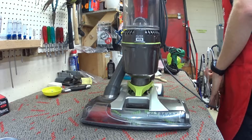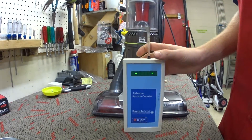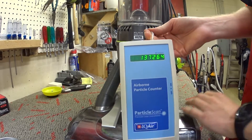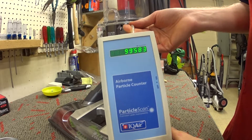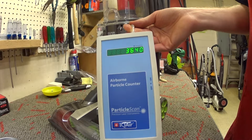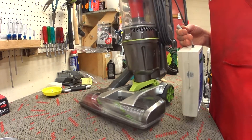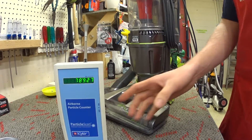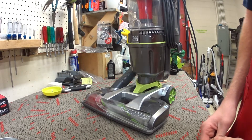These machines are pretty loud — I'm not a huge fan of that — but we're going to particle test it now. Start by measuring what's in the air, as always. We're going to turn the machine on. As you can see, this is a budget machine that will blow a zero on the particle counter, and it's no surprise — it's a sealed HEPA system. It will blow a zero.